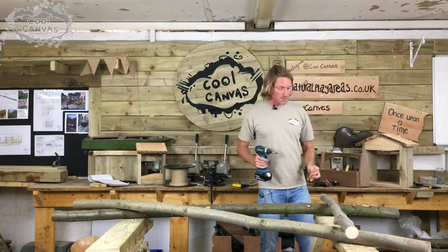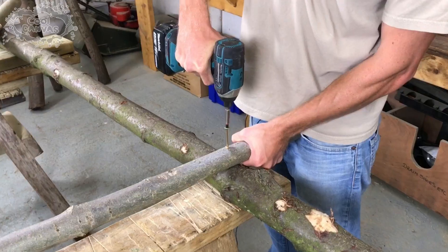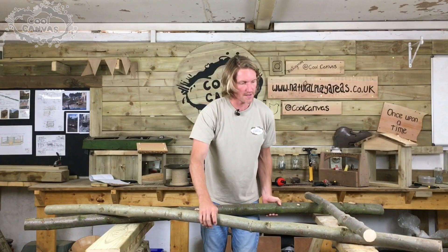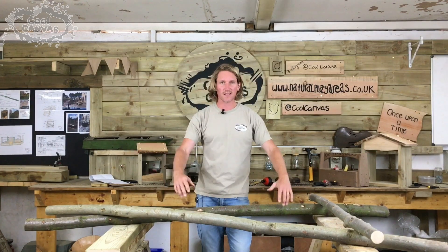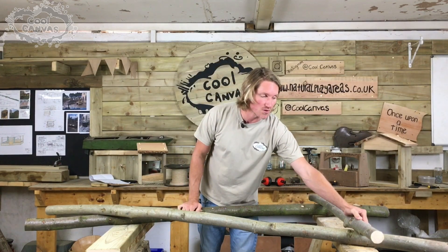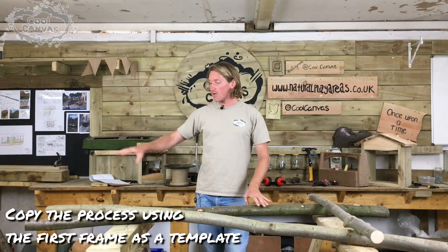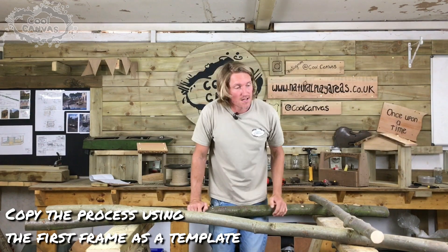I'm using 100 mill screws here — nothing too complicated, just firing it through, rough and ready. So that's one A-frame done and good to go. There's no science to this; I'm not pre-drilling the timber or anything. It is green wood, so as I'm firing these screws through it's not splitting. I'm going to lay my other frames over the top — roughly the same size — same process, screw them together and take it from there.